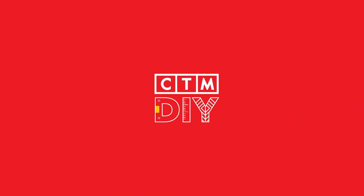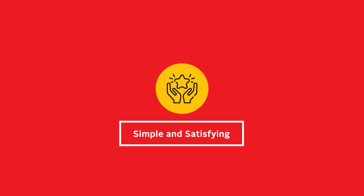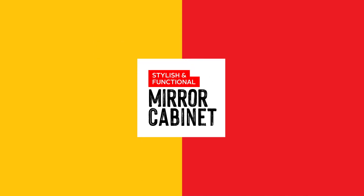Welcome to CTM DIY, where we help you transform your bathroom into a space that's truly yours. With our easy-to-follow steps and the right tools and fittings, DIY can be simple and satisfying. So come along and let us guide you as you create a bathroom that's both stylish and functional.